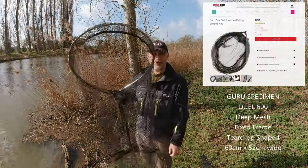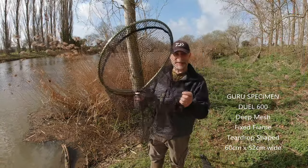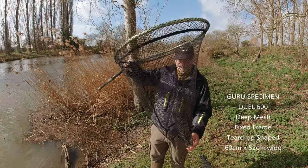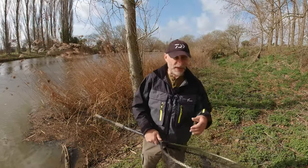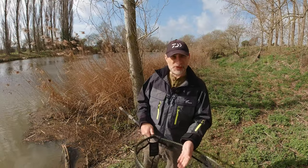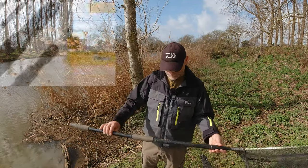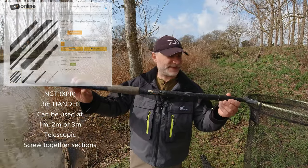This is a Guru Specimen Dual 600 round net. As you can see, it doesn't fold - it's just a round standard net with standard mesh, but lovely and deep. It's a good net for when you want to retain fish for a short while - we're only talking perhaps 15 to 20 minutes at most - just while you get the most out of a swim. Retain the fish in there, rest them up, and then let them go and move on.